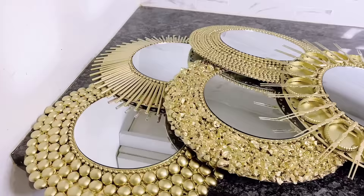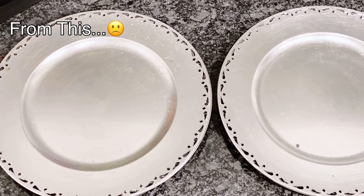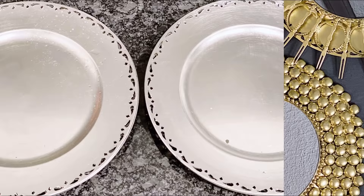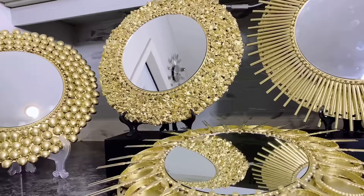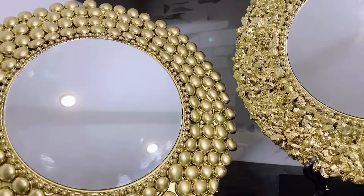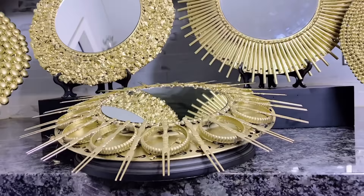Like I said from the start of this video, you can use this on a stand by itself — it doesn't necessarily have to be a set. Just a quick recap: we went from simple-looking charger plates from the dollar store to elegant and sophisticated-looking high-end charger plate wall art decor. I just really loved how this turned out, and even more so how different each one of them is and yet very similar and how well they tie together.